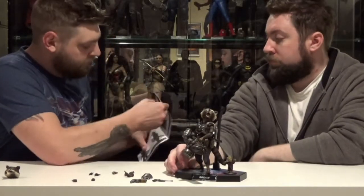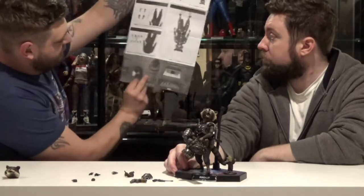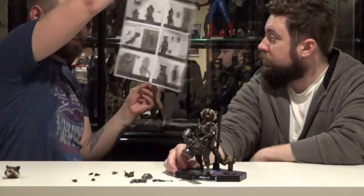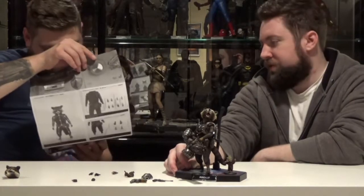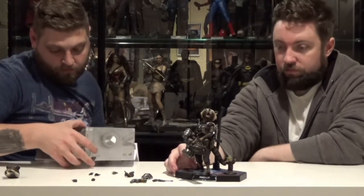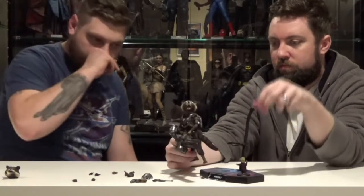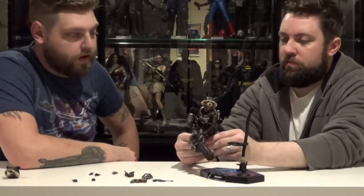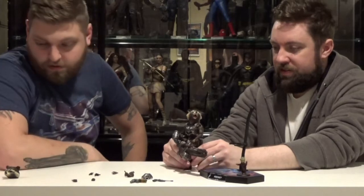I was actually surprised with how much directions they had on this guy — I was like, this is just some tiny little figure with a couple hands and some guns. But yeah, a lot of little pieces. Be careful with his whiskers because they are rooted. I've heard some horror stories of people saying they've fallen out. I don't know what you're trying to do with the whiskers — like, are you trying to pose his whiskers? I don't get it.